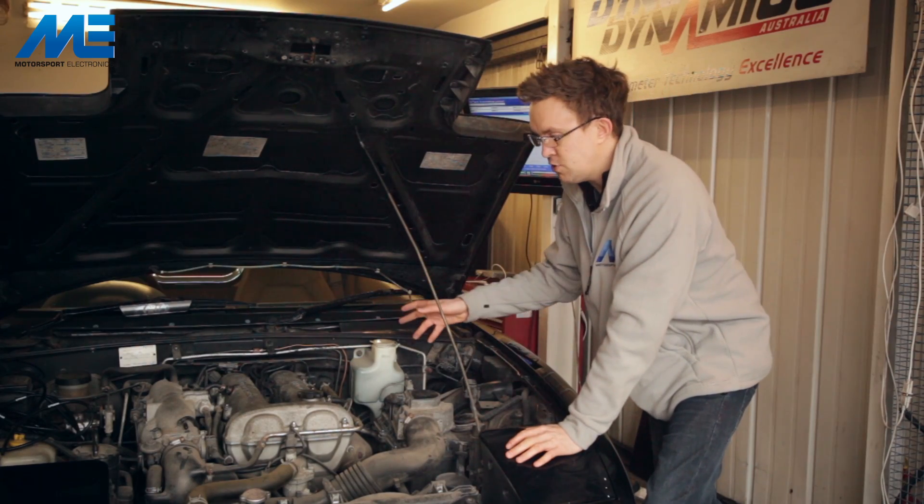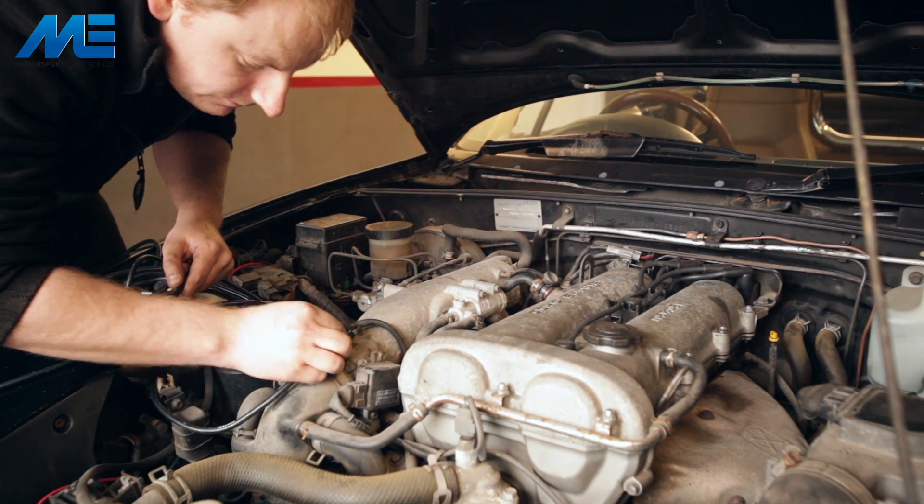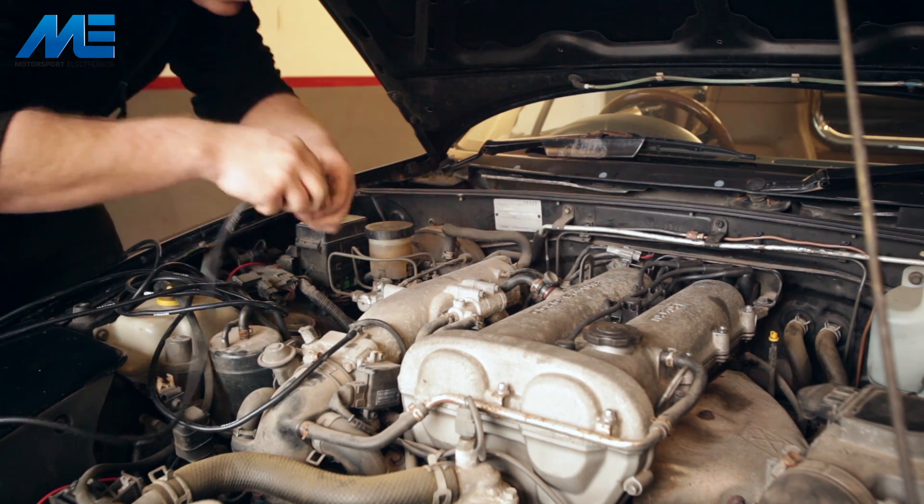One of the first steps of installing the ME221 ECU is to run a manifold pressure line from the plenum here, around the back of the engine, down through the bulkhead — there is a grommet there already — to where the ECU is going to be sitting.